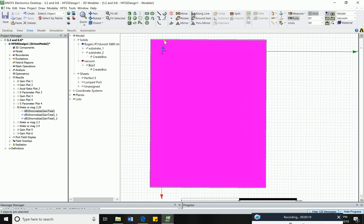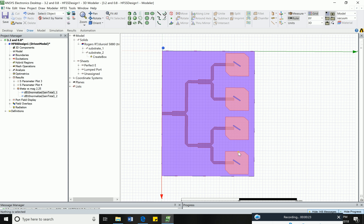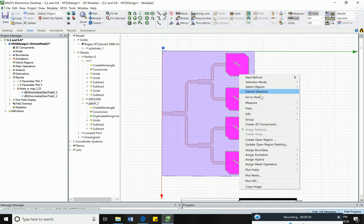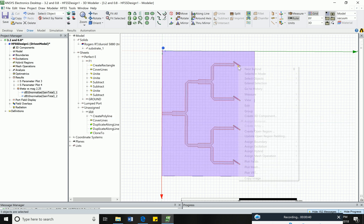I will delete the airbox — it is not necessary to delete, but this is a two-layer design. The feed line is on substrate one, so I also delete substrate two, the rectangular patches which are on substrate two, and the slots which are also on substrate two.